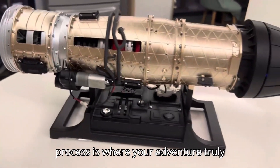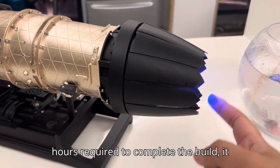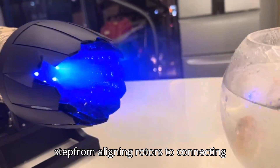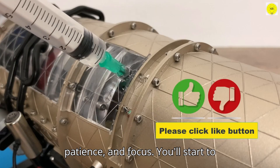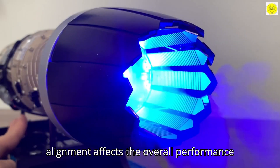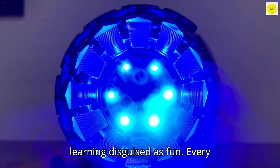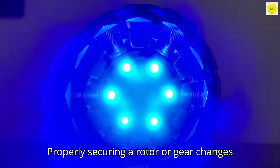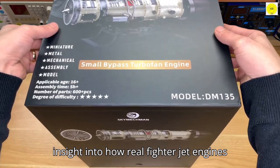The assembly process is where your adventure truly begins. With approximately five-plus hours required to complete the build, it is both challenging and rewarding. Each step, from aligning rotors to connecting gears, is a lesson in precision, patience, and focus. You'll start to understand how energy is transferred, how rotational dynamics work, and how careful alignment affects the overall performance of a complex mechanical system. Properly securing a rotor or gear changes how the engine operates, giving you insight into how real fighter jet engines function.